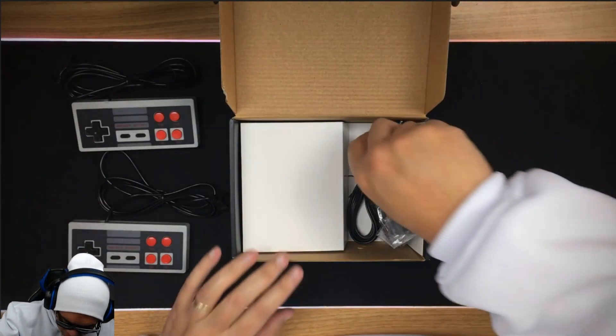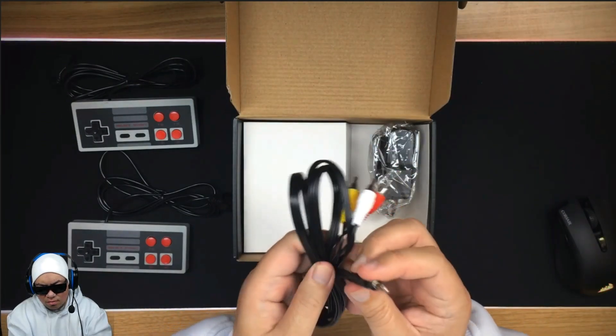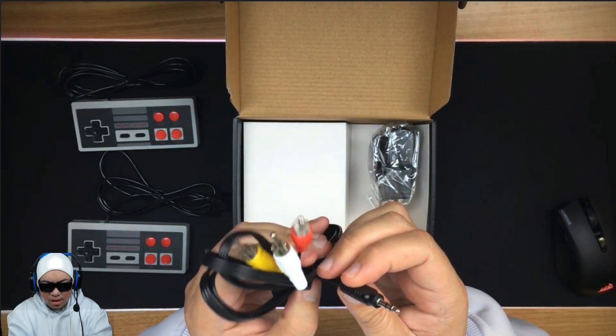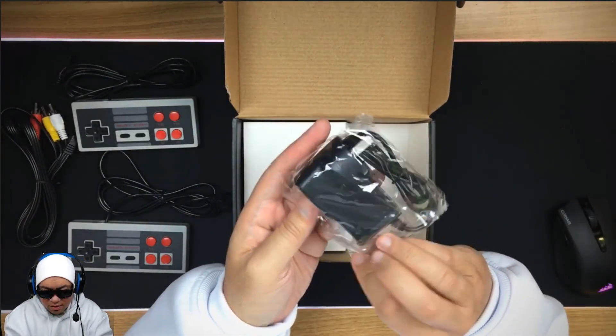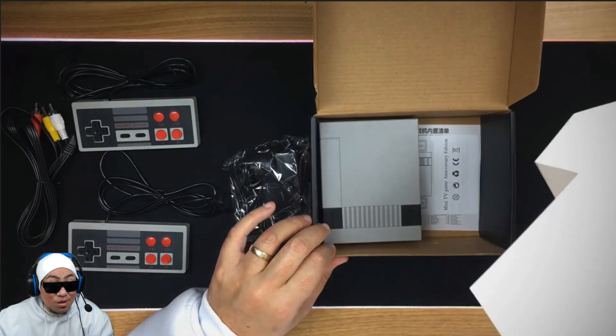Let's see what else we have. We've got the AV inputs here. Oh wow, it's got phone inputs — I wonder if we can plug that into a phone or something. Sweet. And we get the power cable.